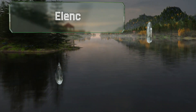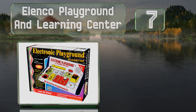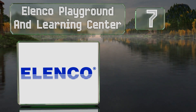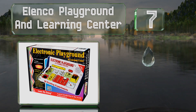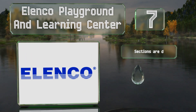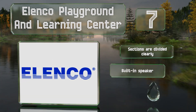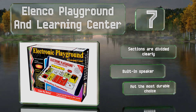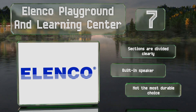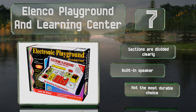At number seven, with 50 experiments, the Elenco Playground and Learning Center not only teaches kids electrical engineering but the basic principles of physics too. Kids can build their own AM radio station and a keyboard for composing music. The sections are divided clearly and it includes a built-in speaker, but it's not the most durable choice.